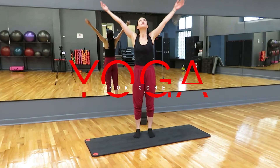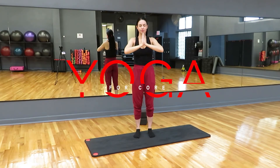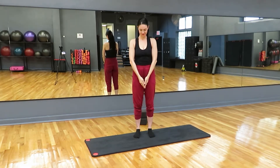Hello and welcome to BQE Fitness. If you are ready to work your core from every angle, take a moment to center yourself, grab a yoga mat, and then when you're ready, come and meet me down on a big mat.